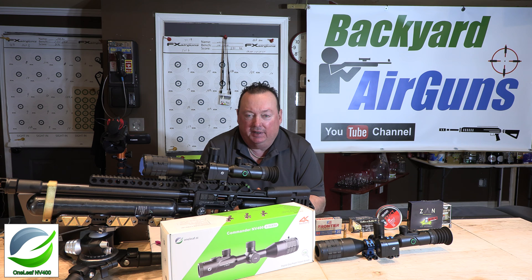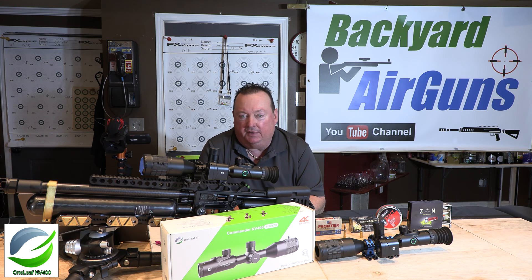Hey folks, it's Mike from Backyard Air Guns, here today to give you another update on the Oneleaf NV400 Digital 4K Scope.